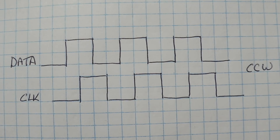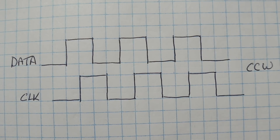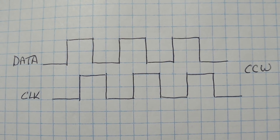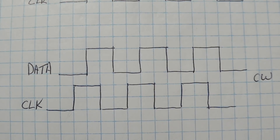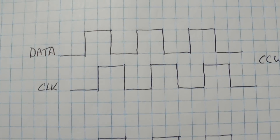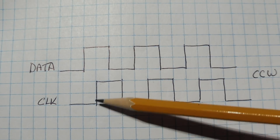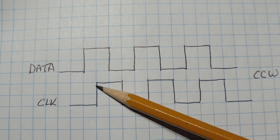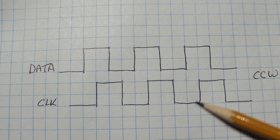As we rotate the shaft of the rotary encoder, this is the pulse train output we're going to get from the clock and data lines — you can see they're 90 degrees out of phase. This signal output represents the counter-clockwise rotation of the rotary encoder. Now if we look at the clock pulses and focus on the leading edge — when it goes from zero to one — on a counter-clockwise rotation, when the clock goes from zero to one, the output data will be high.